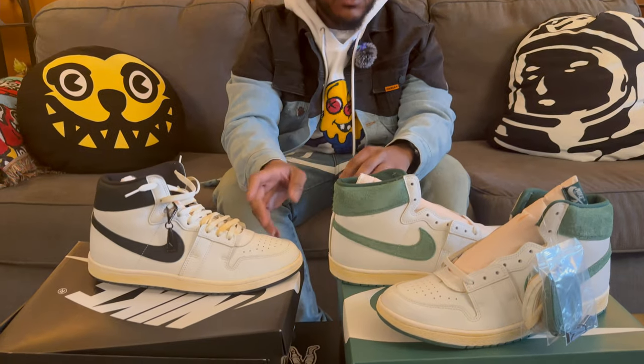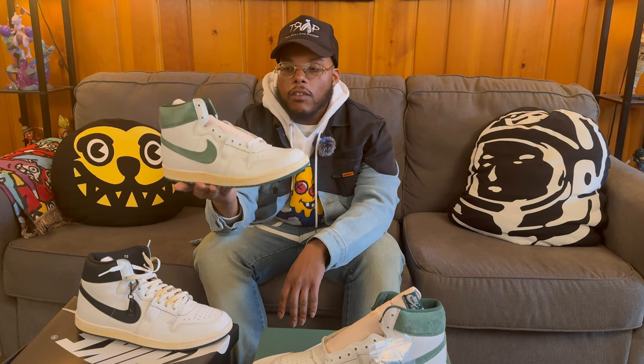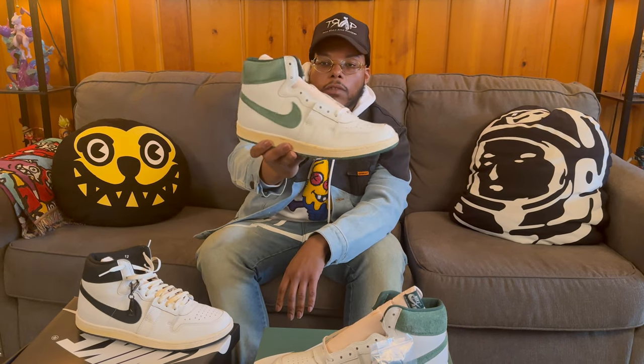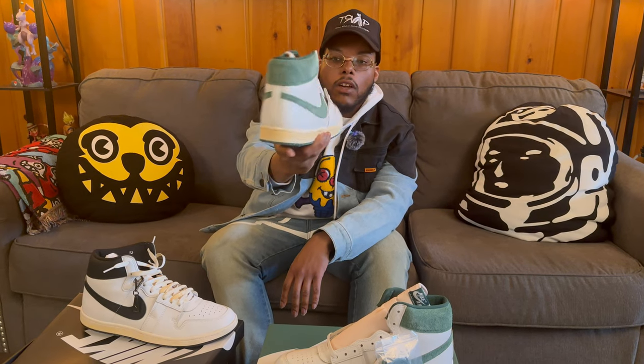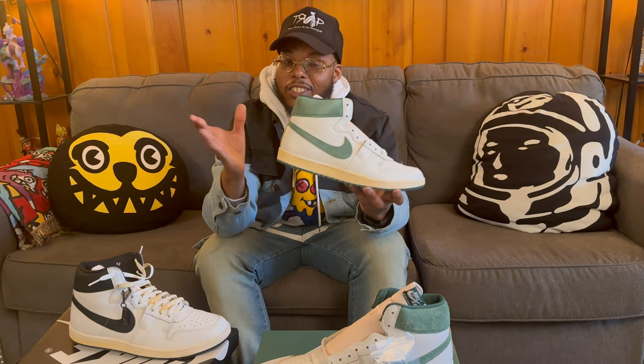Overall, these are dope. Going off my Ninjasaw ratings, I gave the black pair 8 out of 10 and I'm going to give these the same rating — 8 out of 10. It's a dope sneaker, super clean, not really doing too much. Overall, this is definitely a dope spring colorway. And if you're a Michigan State grad, Michigan State fan, Eagles fan, Jets fan, or something like that, this is a dope shoe to wear to any type of game. Or if you're going for next year's St. Patrick's Day, it's a dope shoe to bring out.